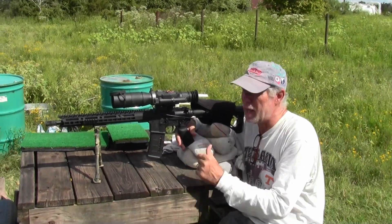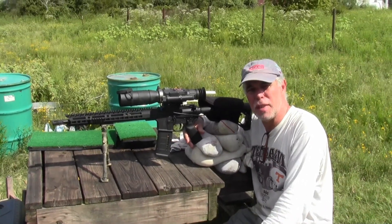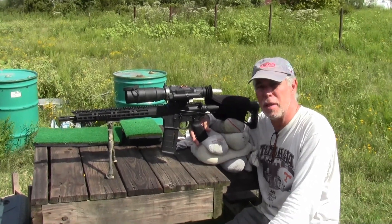Howdy, y'all. We got the Diamondback AR-15 here, and it's chambered in 300 Blackout.